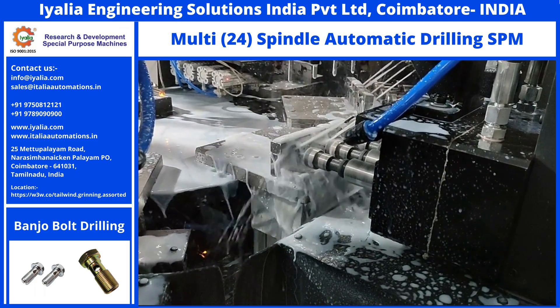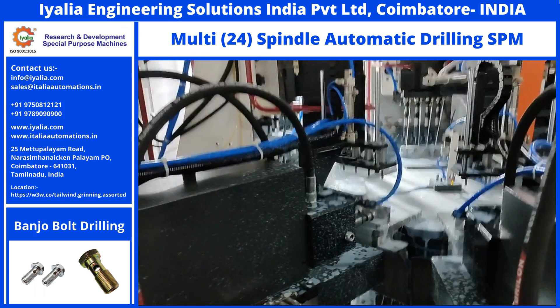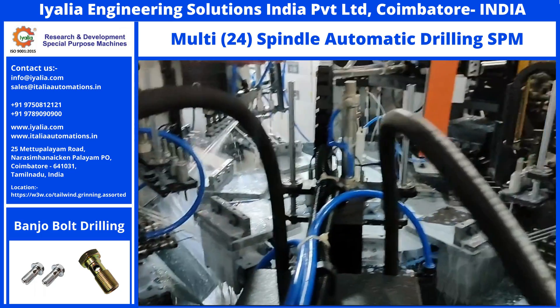This machine has 8 stations with an earth coupling hydraulic rotary table. The machine has 6 drilling heads, and each head has 4 spindles. In total, 24 spindles are used to complete the drilling operation.